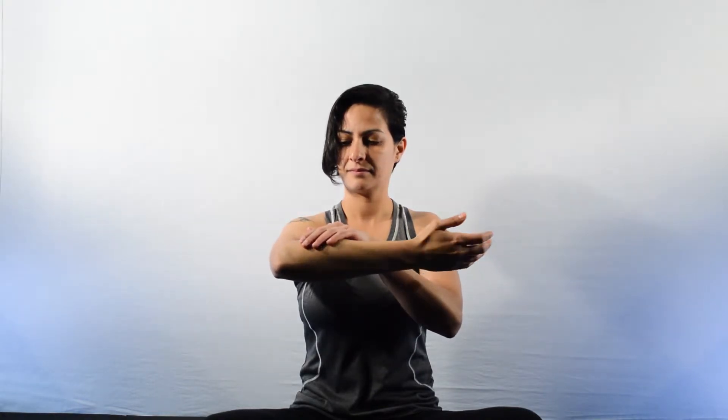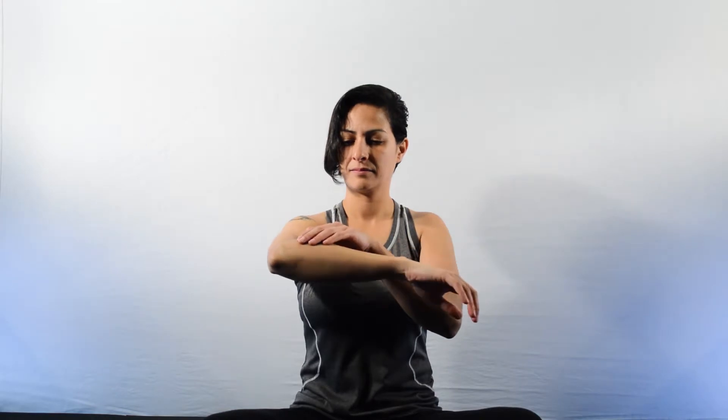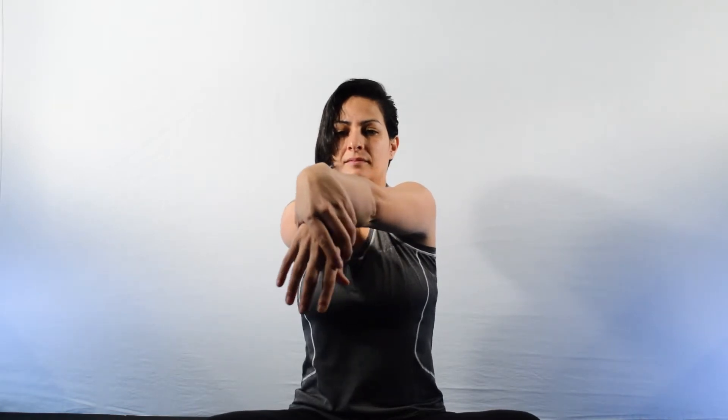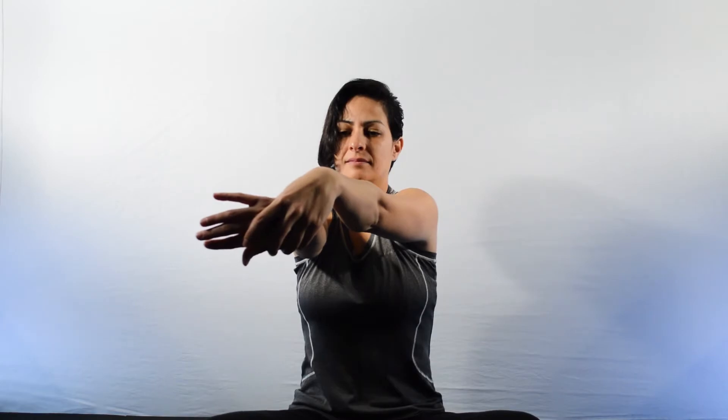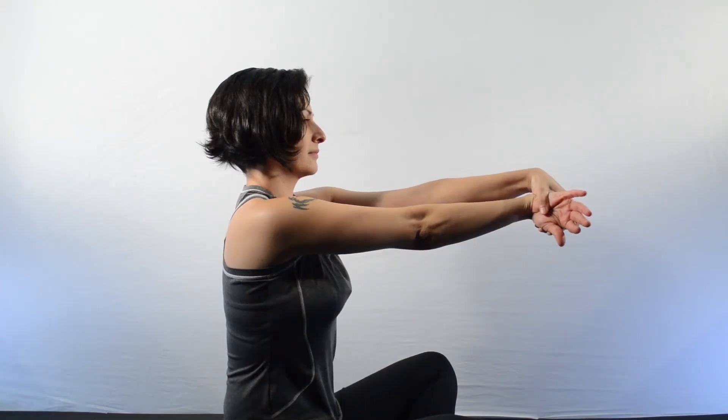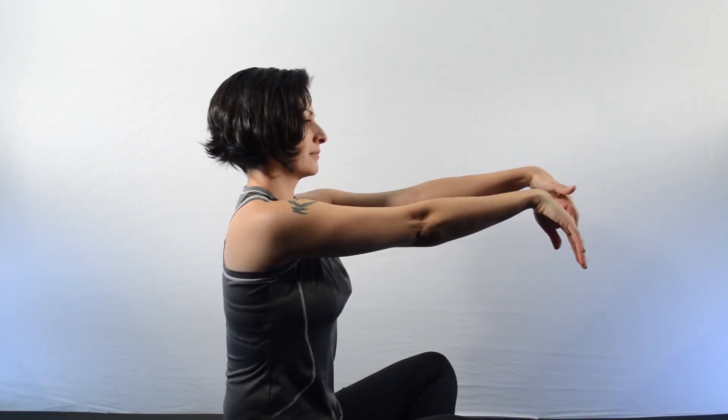Hold your arm in front of you with your palm facing downwards. Depending on the flexibility you have, hold onto your palm, including the thumb, with your other hand, and bend it such that the fingers point down and outward. Your palm will now be facing to the side. Hold for 30 seconds, and release.